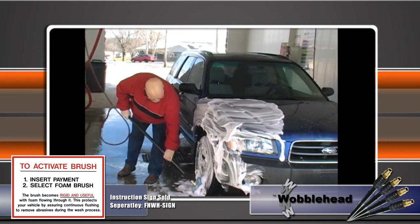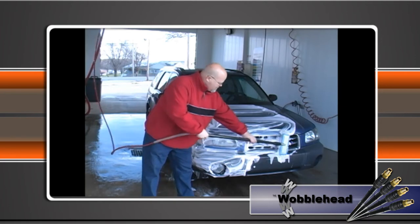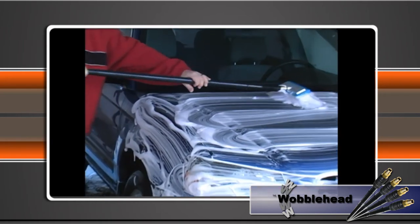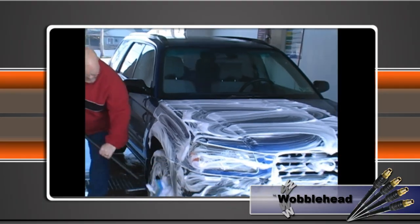The Wobblehead is simple and easy to install. Simply replace your standard foam brush handle with the Wobblehead and attach the foam brush normally. And presto, you're ready to go. Made of industrial stainless steel, brass and rubber, it comes with a 1 year warranty.